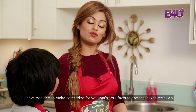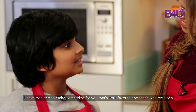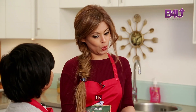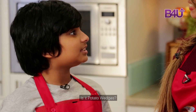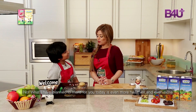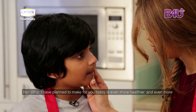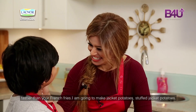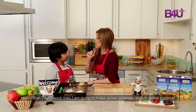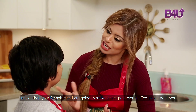I have decided to make something for you that's your favorite, and that's with potatoes. Is it french fries? No. Is it potato wedges? No. Is it fresh potatoes? No. What I have planned to make for you today is even healthier and tastier than your french fries. I'm going to make jacket potatoes — stuffed jacket potatoes.